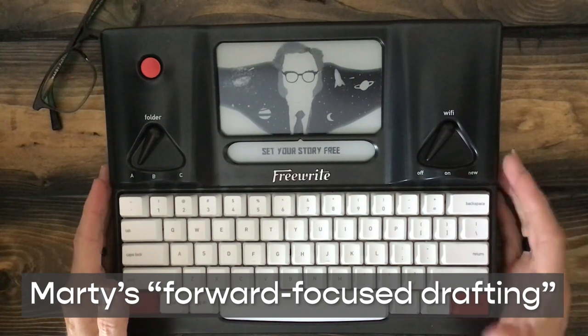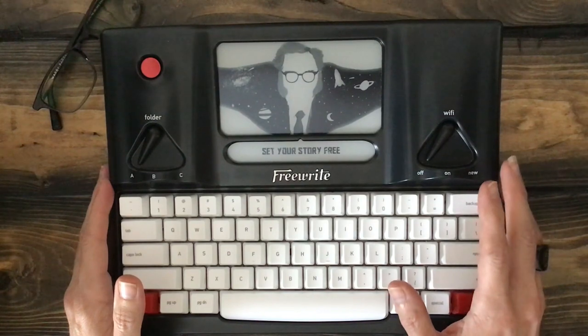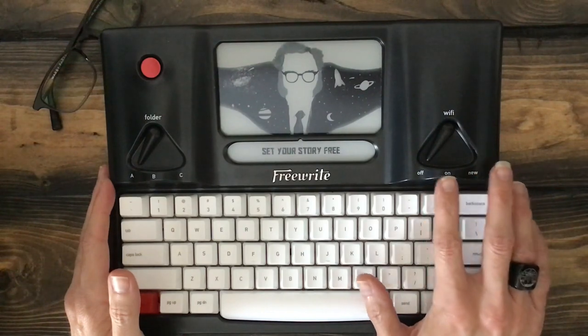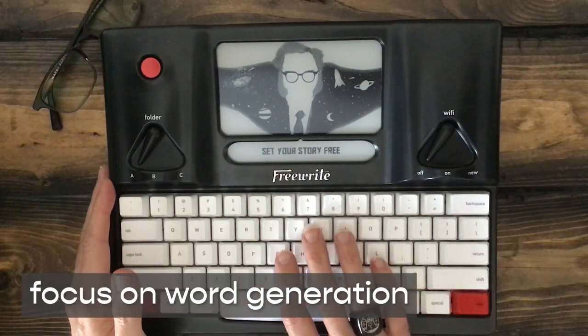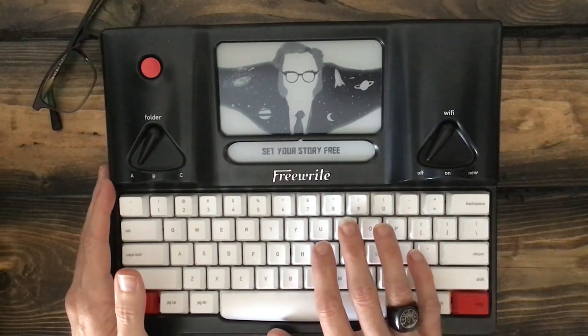I've been writing now for about five, six years and closing in on roughly three million words, almost a million of which were written during the pandemic. I think a big part of that drafting success is devices like this — the ability to focus in on just word generation and not thinking about editing or revising or any of those sorts of things.